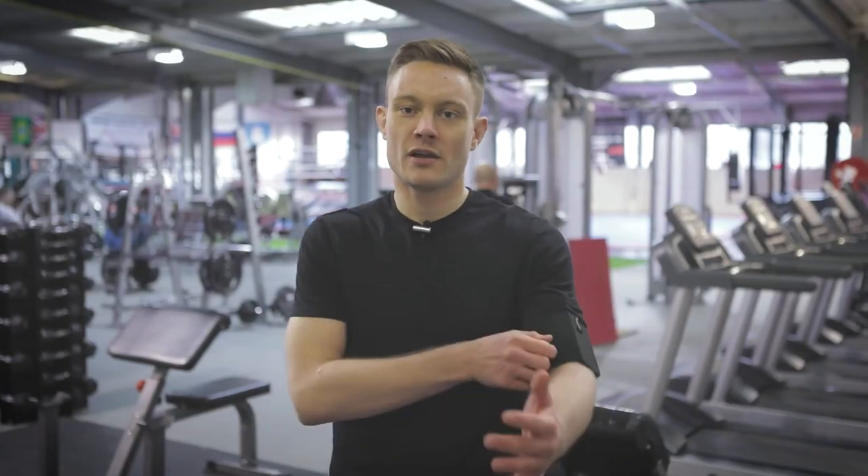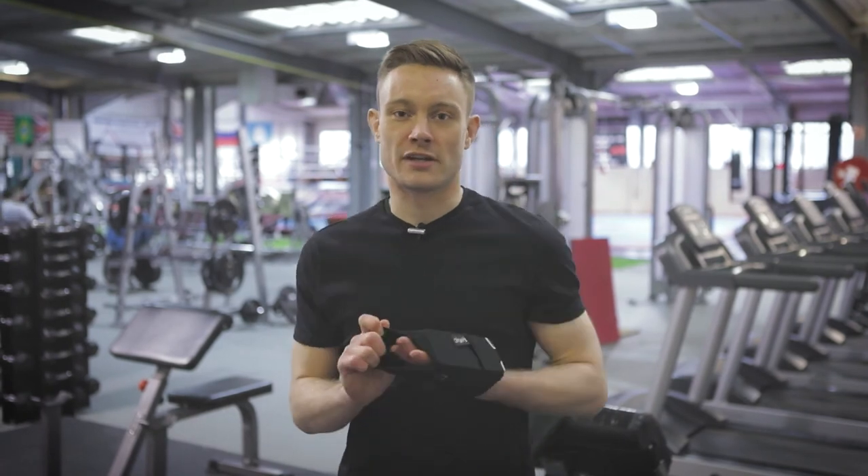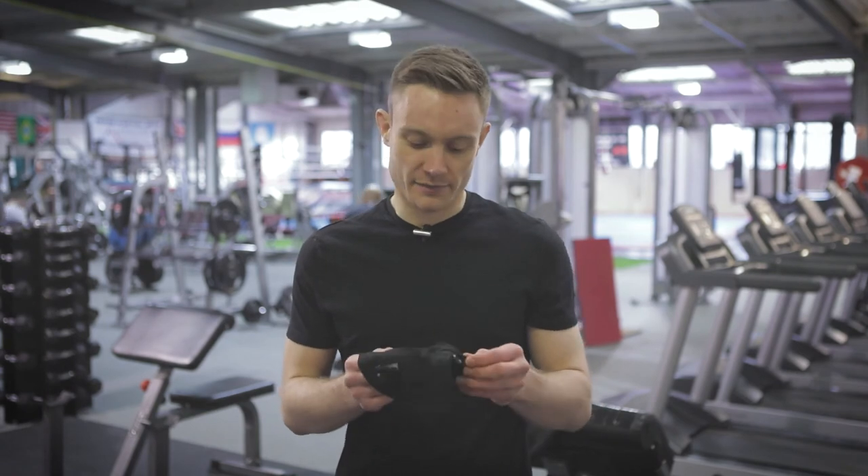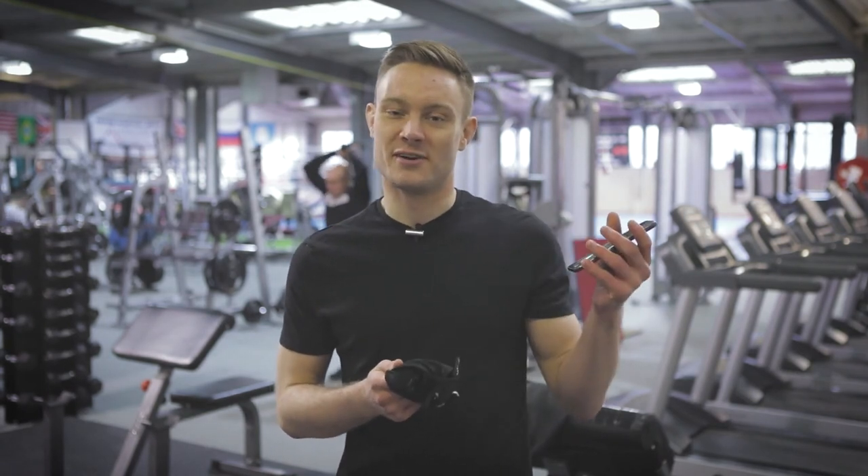When you have finished your workout you can pop your armband off and just chuck it straight in the washing machine. The material is fast drying so you'll be good to go for your next training session. Just remember to take your phone out first.